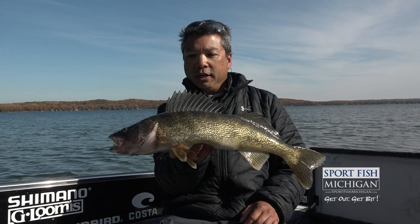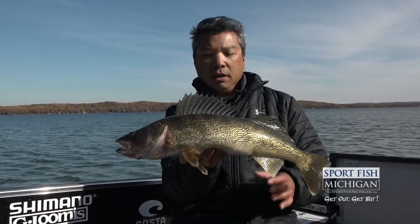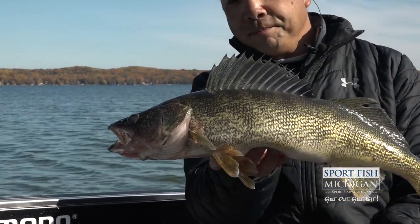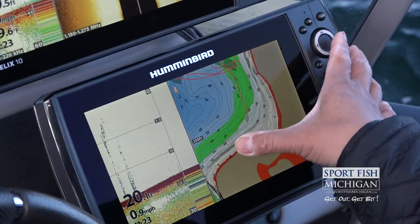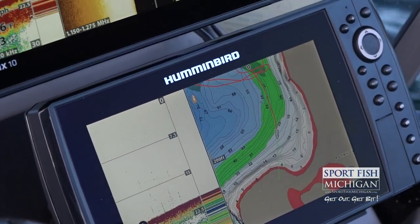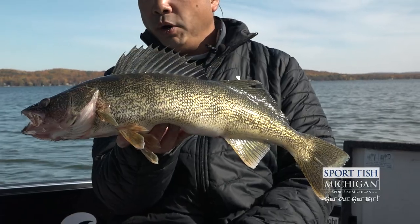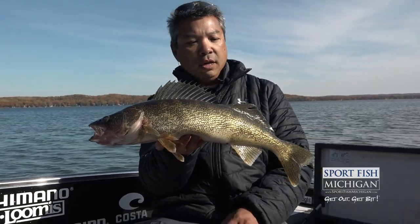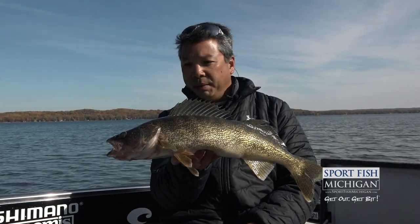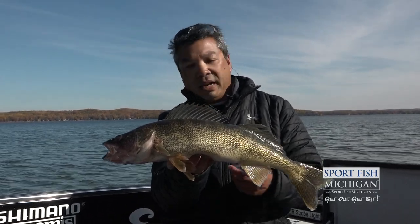We had a great day on the water today. We were able to locate fish using our Humminbird Helix unit and really pinpoint the depth that they were using. By highlighting the depth on our Humminbird Helix and using that highlight function, we were able to pinpoint exactly where to fish and find that structure in the right depth zone. We were able to put together a really nice bag of walleye and had a lot of fun at the same time.